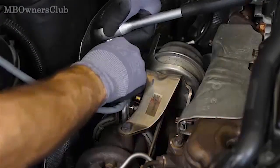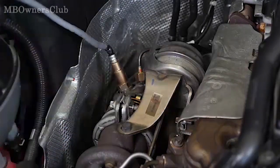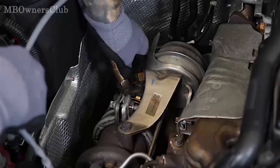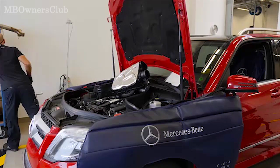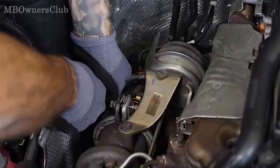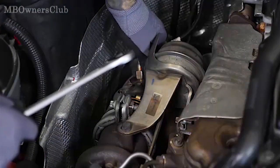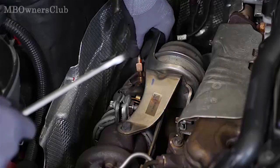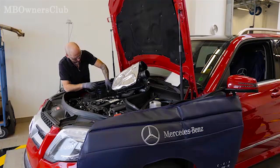Now remove the lambda sensor on the catalytic converter. The lambda sensor is no longer needed. Unfasten the pressure line before the diesel particulate filter and set it aside. Remove the pressure line holder so that the pressure line hangs freely.